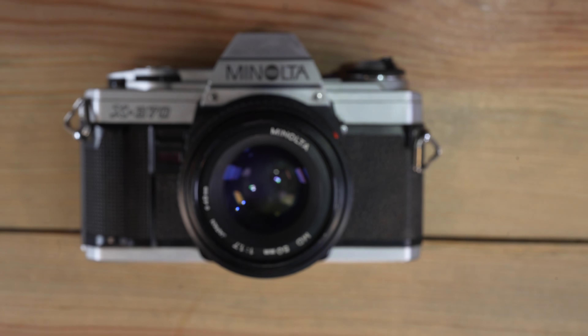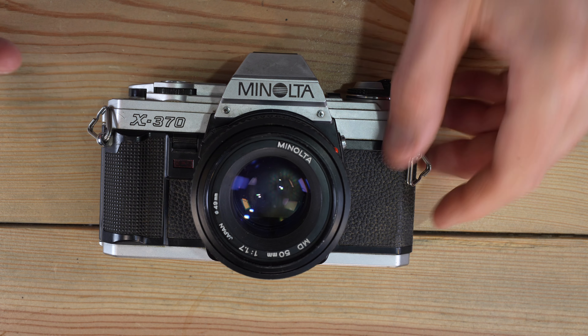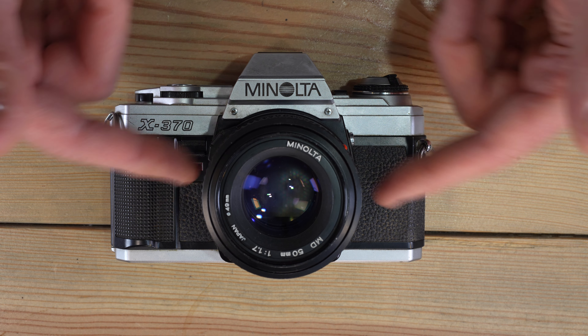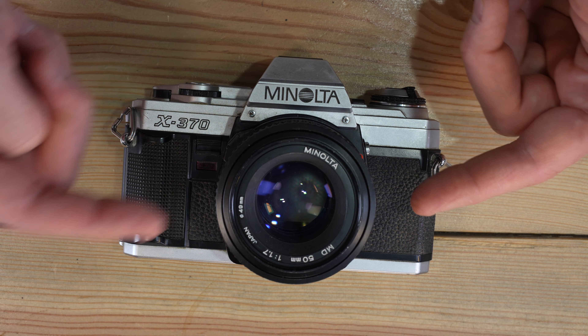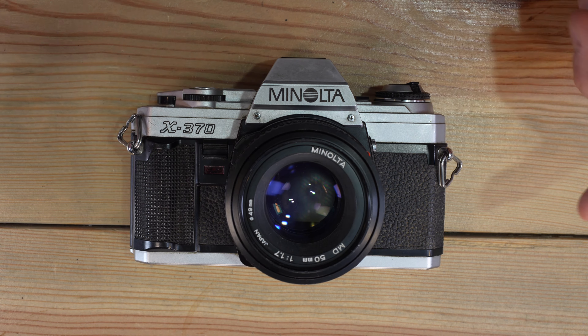Lenses of this era were often called MD mount lenses, which is not actually their name. Minolta used the SR mount. Any SR mount lens going back to the 1960s, like those for the SRT 101, will work on this camera properly, and you can get aperture priority mode with those old lenses. When searching, look for SR mount lenses, but you can also search for MD and MC mount lenses for Minolta. The Minolta Alpha mount or AF mount lenses will not mount on this camera — SR is what you're looking for.